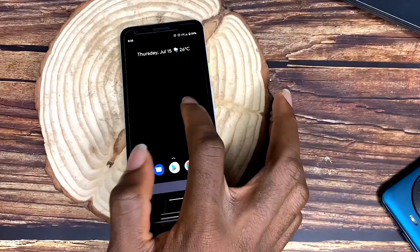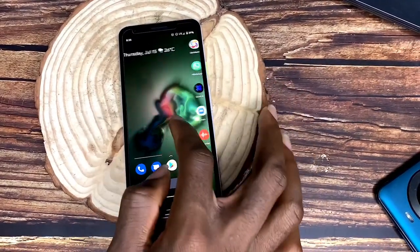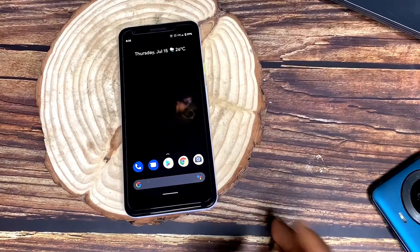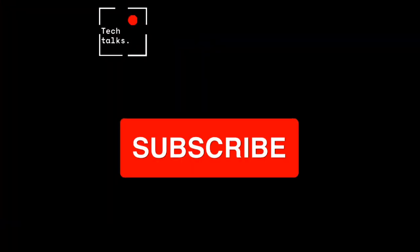Thanks for watching this video. If you want to download the wallpaper I used here or the power menu app, I'll link them down in the description. You just watched a Tech Talks with Ted video — make sure to like and subscribe.